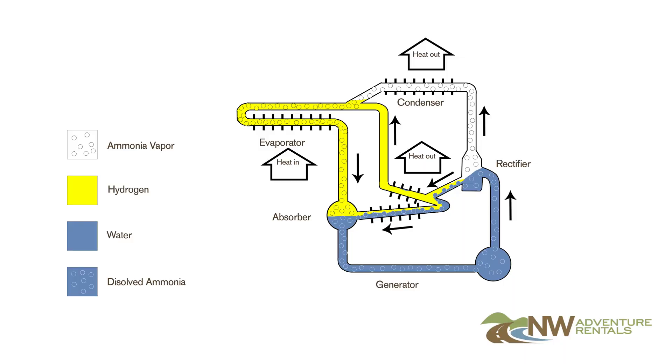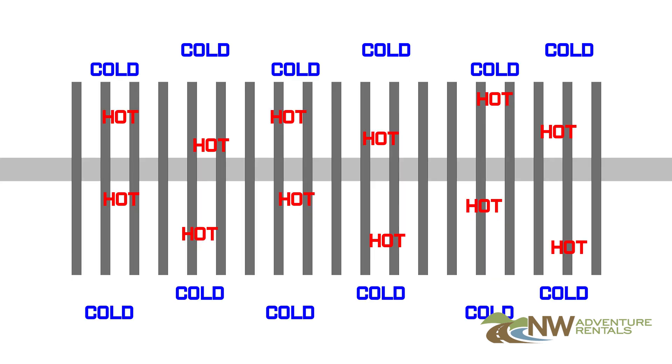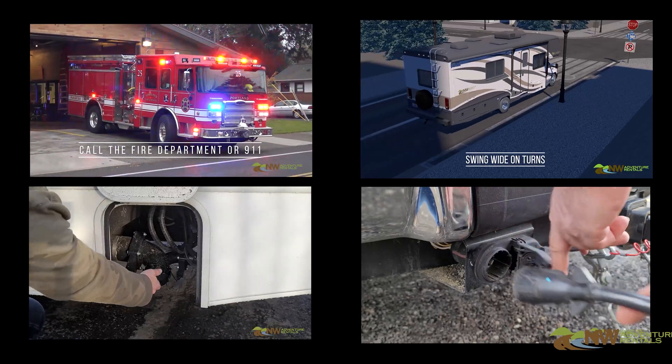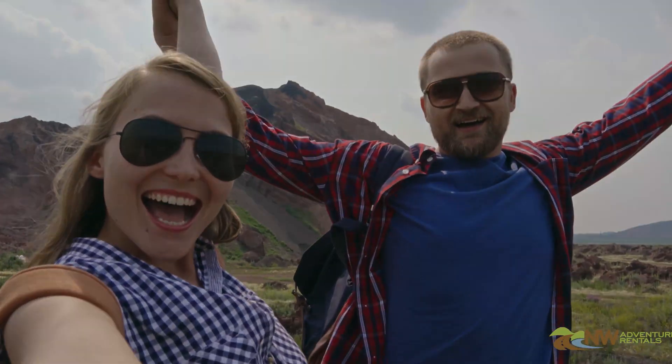Now you know how the refrigerator works and how to avoid refrigerator problems by keeping the RV level when you're not driving. Be sure to watch all the videos in the list for your rental unit, and we'll look forward to sending you out on your next adventure. See you soon!